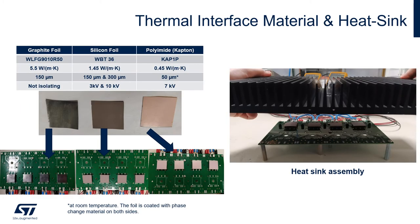We have also tested different thermal interface materials. The graphite foil is a non-electrically isolating material with very good thermal properties at 150 micrometer thickness. We also tested two silicon foils at two different thicknesses — 150 and 300 micrometers — each for one isolation class. Finally, the polyimide or Kapton foil has very good thermal properties since it is coated with a phase-change material, is very thin at only 50 micrometers — becoming even thinner at higher temperatures — and provides 7 kilovolt isolation.